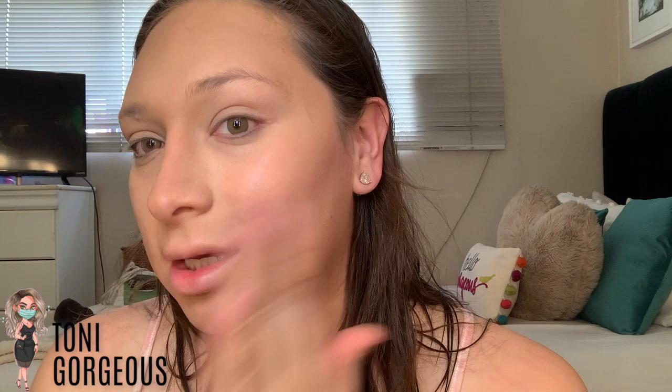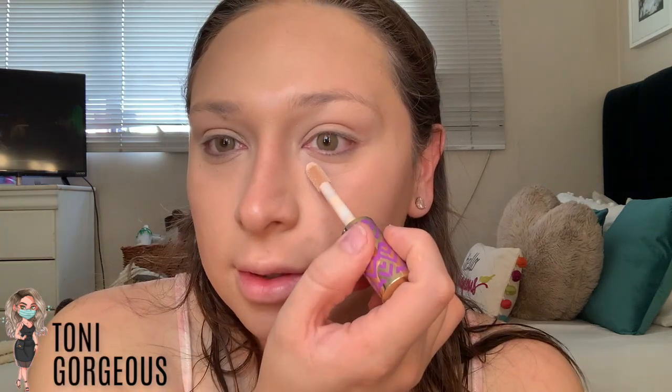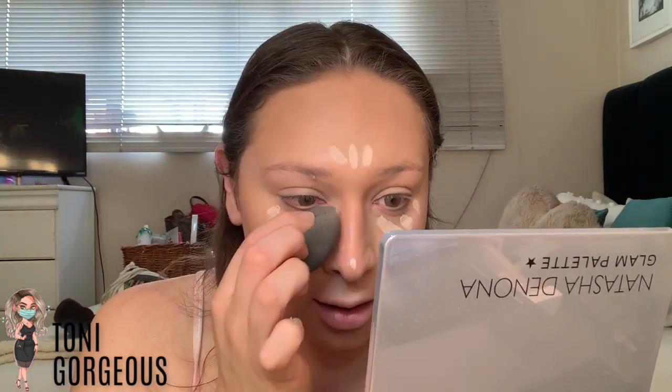Now we're going to go in and highlight. Now that I've contoured my face, this is what it should look like — your contour should be pretty blended. I'm going to go in with this Shape Tape concealer, you can use any concealer you want. I'm going to do a little bit here, a tiny bit on the tip of the nose and on the forehead. Now I'm going to blend it out using a slightly damp beauty blender.